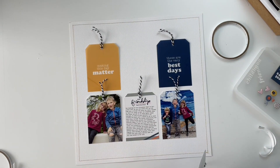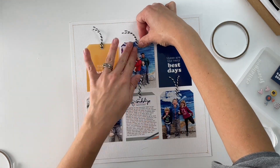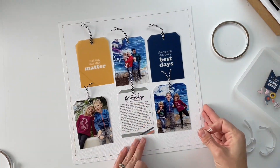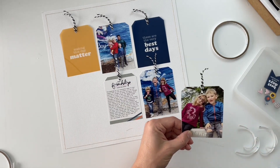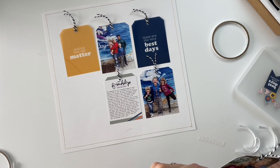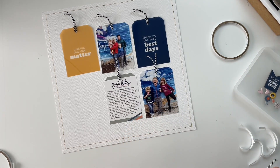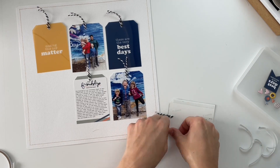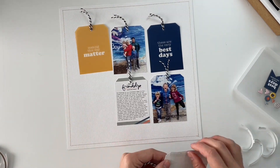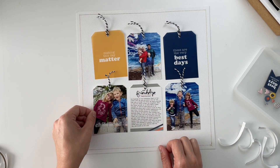I like the way this balances the page — everything feels really cohesive and nice to look at without being too busy. The three photos were all taken on the same day, so the kids are wearing the same colors. Two of them feature a really vibrant blue background — we took some photos in front of a mural while on vacation together. On the photo of my daughter and her best friend Ryan, I also stapled on a plastic phrase that says 'childhood friends,' because that's exactly what they are.